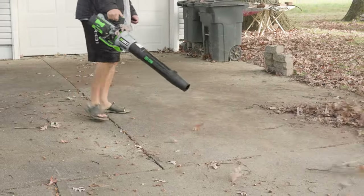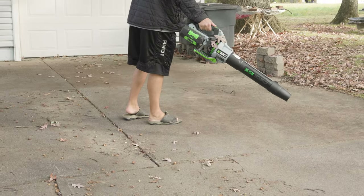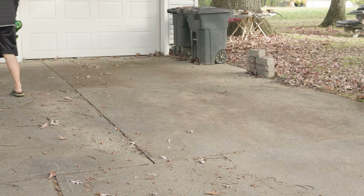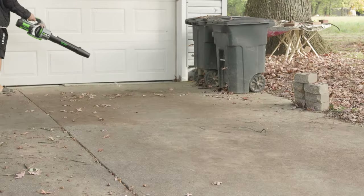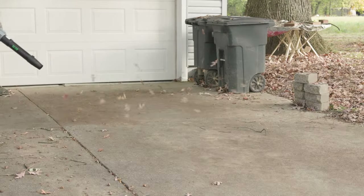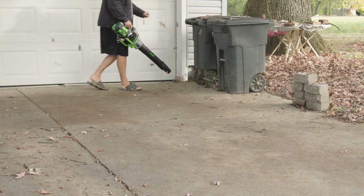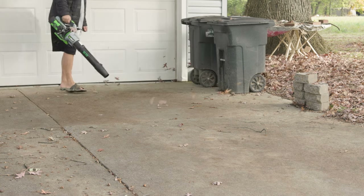Now I know a lot of people are going to say these are dry — no, this was in the morning, they were moist. Doesn't matter if these leaves are wet, dry, whatever — this thing will pick it up and blow these things away. It's a fantastic unit. 200 miles per hour with that attachment. But if you don't need that, and the leaves are wet and stuck to your driveway, you can change that nozzle.